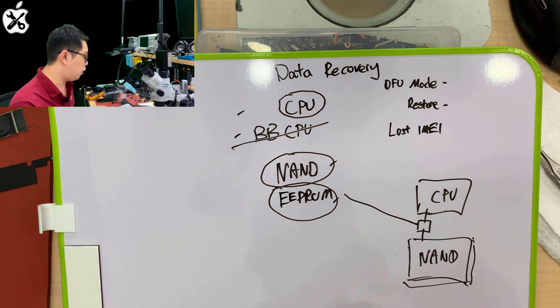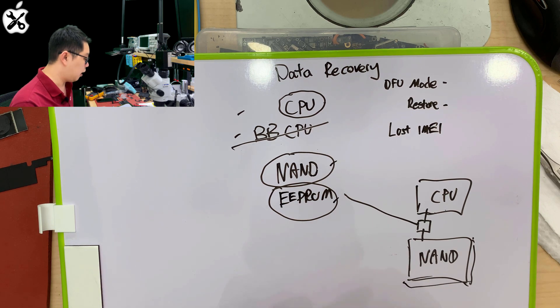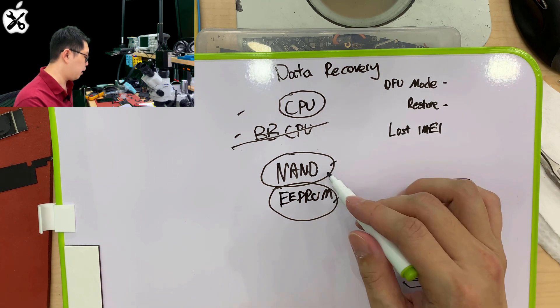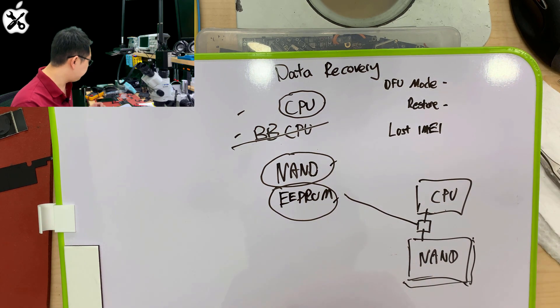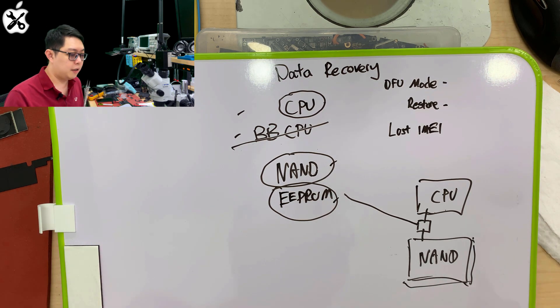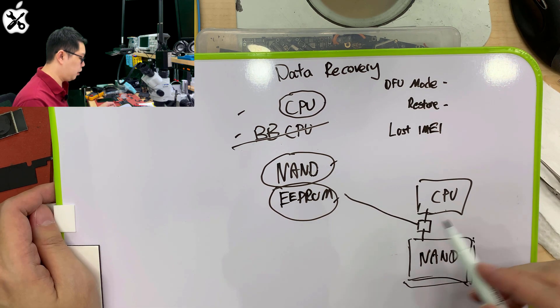From this point you already know — even when you lose one of these things, you are only losing the data. The phone will still be able to work if you replace one of them and restore it; everything will be empty and it will start as new. But from the iPhone XR and above, it is different. Apple has added additional security into the EEPROM.